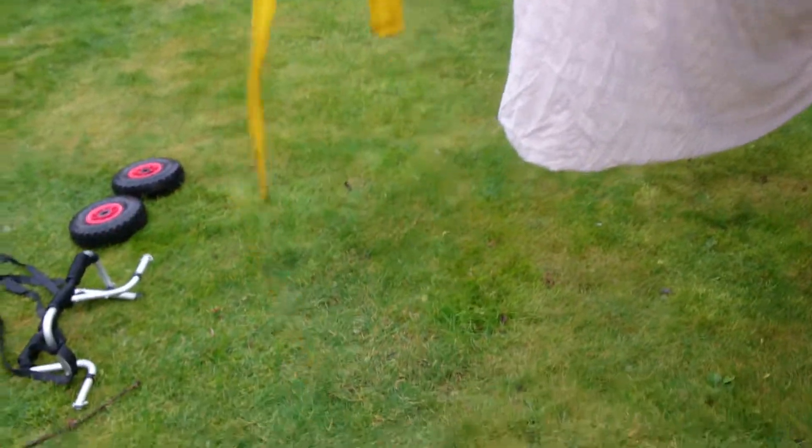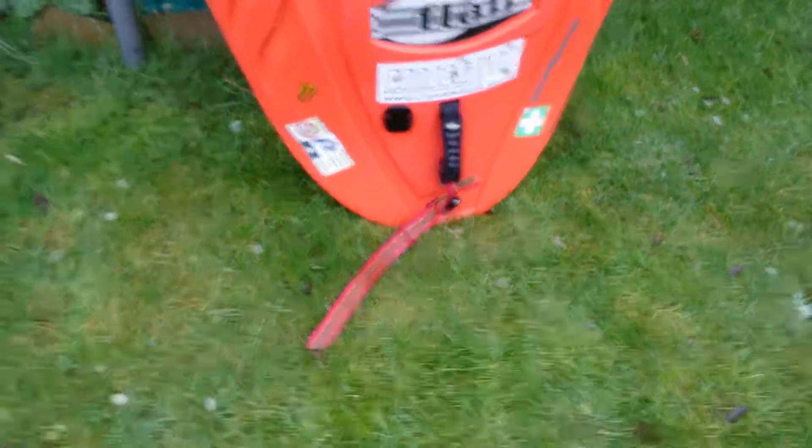I also have these straps. You tie these onto the grab handles on the boats — this one's already got a short one on. Basically just bring it through and you can tie it like a knot like so. If you're swimming, that's trailing behind your boat and someone can grab it and pull your boat to the side.